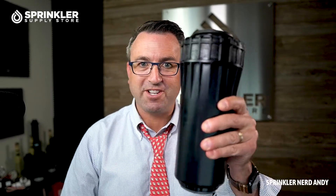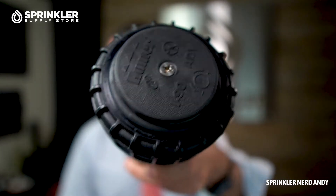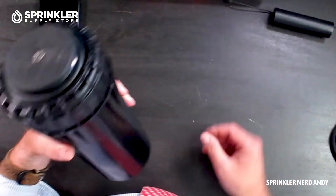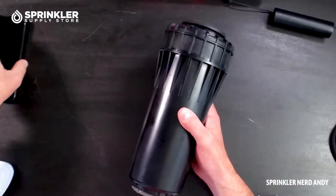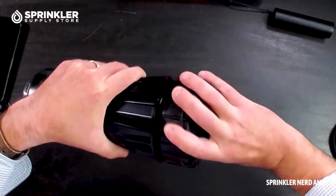So if you're ordering an I-90, I just want you to know this is how big it is — big ass sprinkler. Now that I have it, I want to take it apart for you. Let me move my iPhone out of the way here. Let's take the top off and pull this baby out.